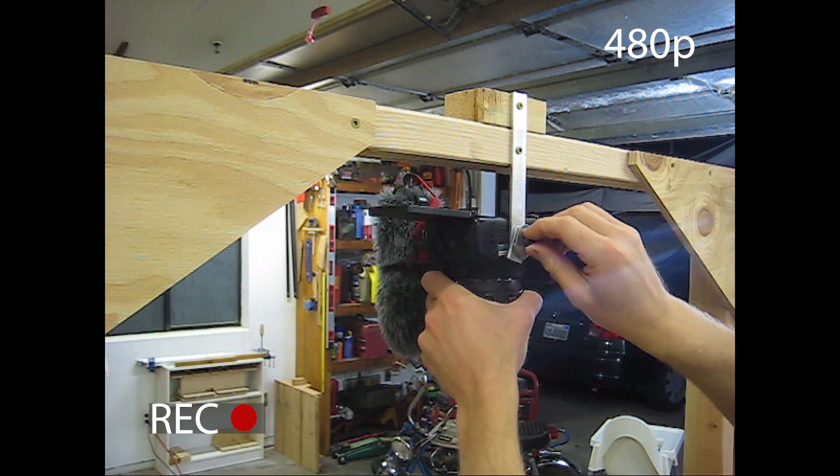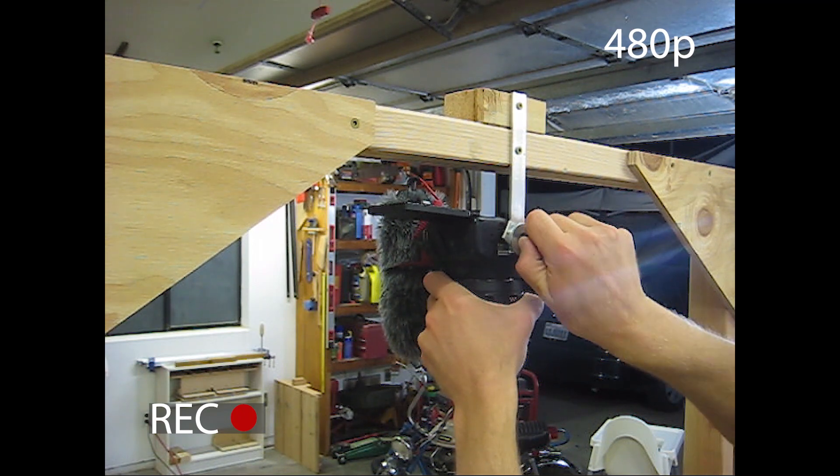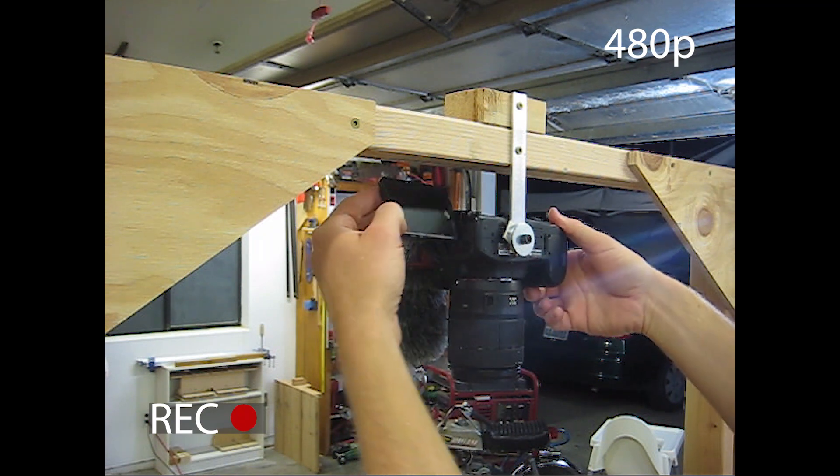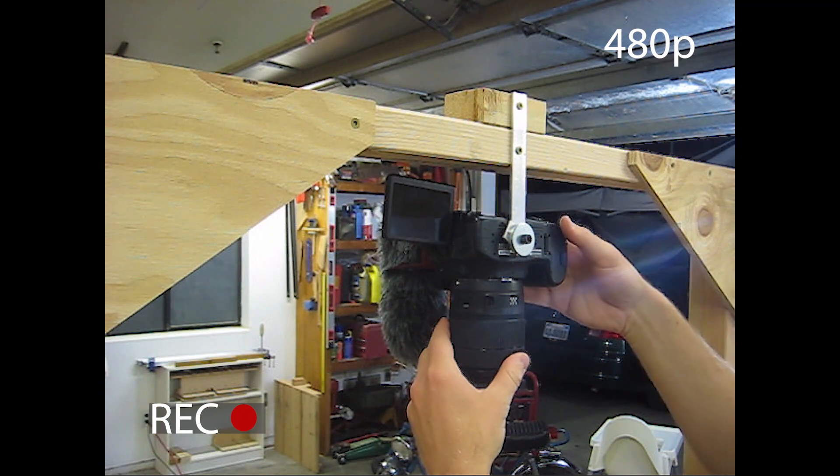Next, I took my camera and put it onto the bracket with a quarter-inch 20 bolt. And because I only own one nice filming camera, you get to watch this in glorious 480p. Ah, the majesty.